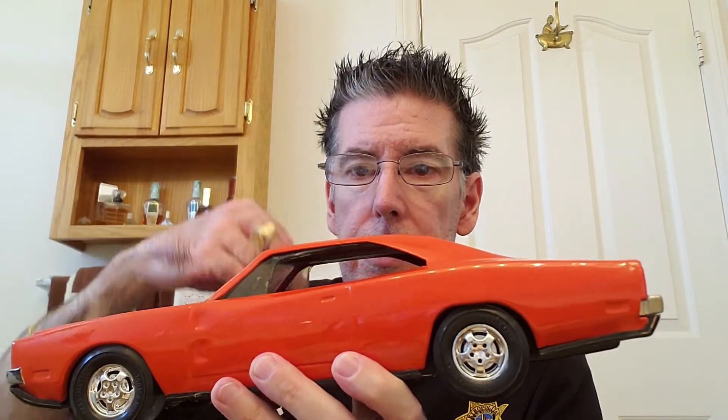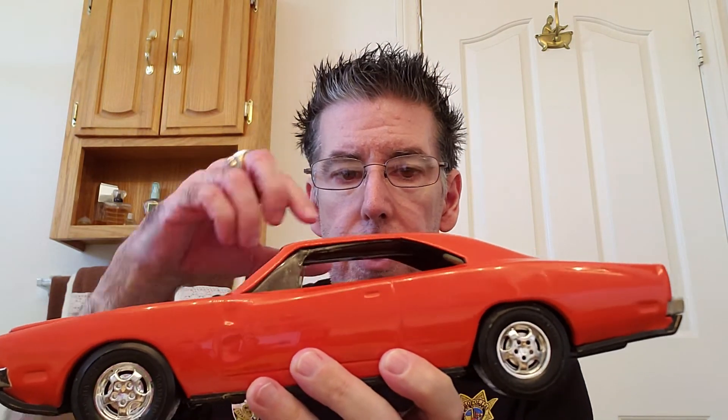This one is in mint condition. I've had it maybe 20, 25 years. This came out in 1981. Let me know what you guys think of it, and let me know if you guys have any 69 Dodge Chargers — whether they're a big die cast like this or a Hot Wheel. I know Hot Wheels makes quite a few Chargers.